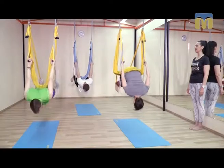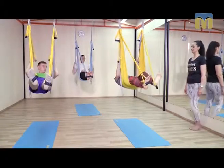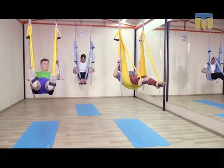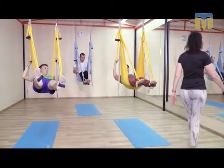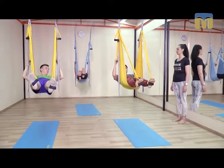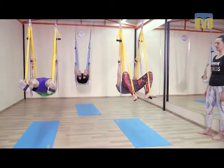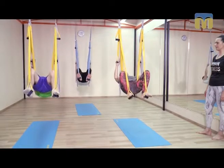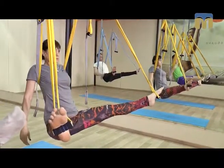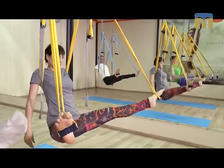Поднимаем таз и возвращаем, забрасываем ножки обратно. На ручках средней длины поднимаем тело и перекладываем на жгутик гамака талию. Очередной выдох. Подтягиваем пупок и толкаем таз вниз, садимся. Стопы очень широко. Коленки остались развернутыми.